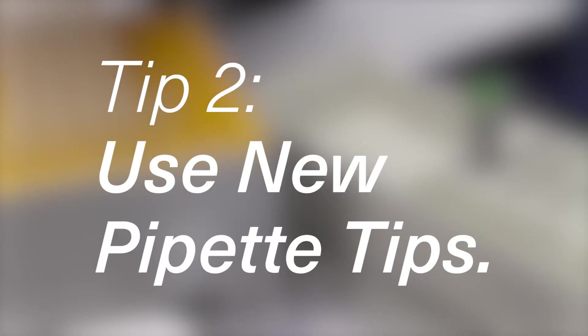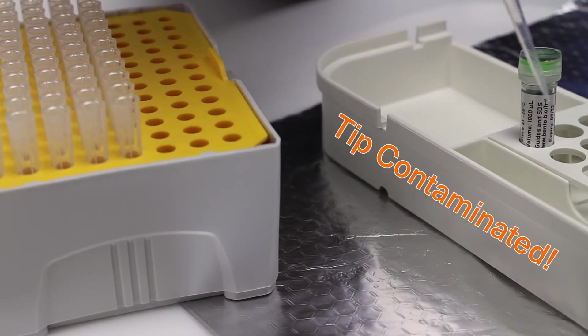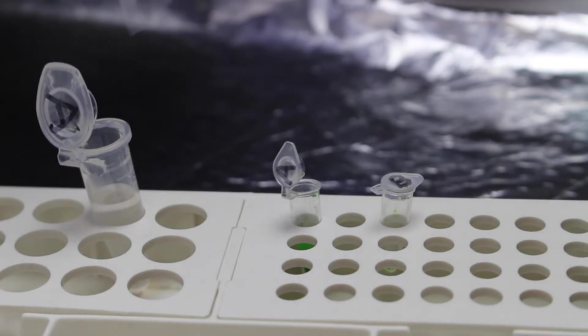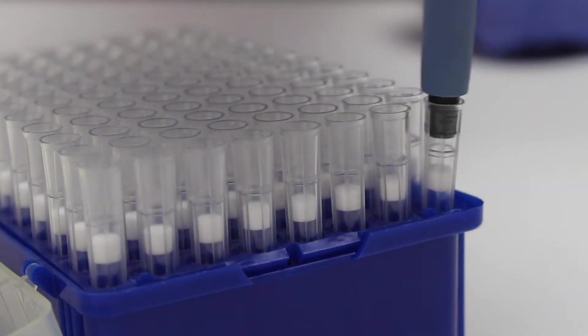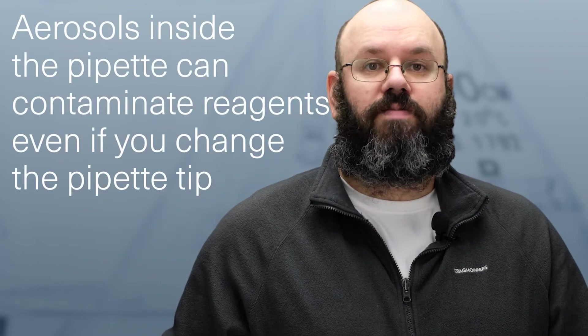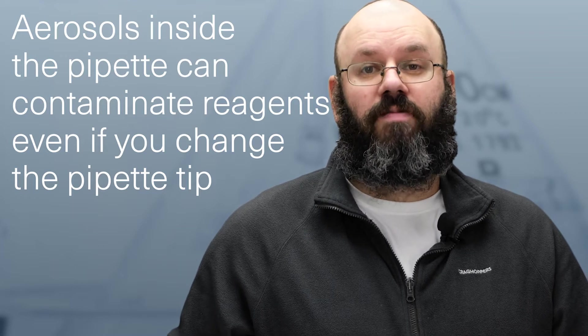Number two: use new pipette tips. Change the tip if you accidentally touch it to anything it shouldn't touch. Never use the same pipette tip for two different reagents or for two different samples. For more sensitive work consider using filter tips. These are more expensive but they protect your pipette from aerosol contamination. If the inside of your pipette collects reagent aerosols, you can spread contamination into anything else that you pipette even after changing the pipette tip.